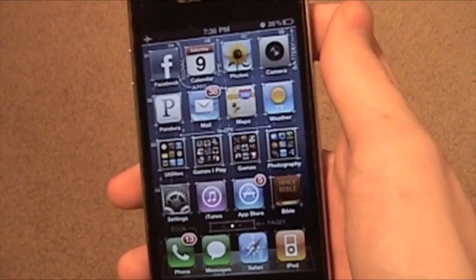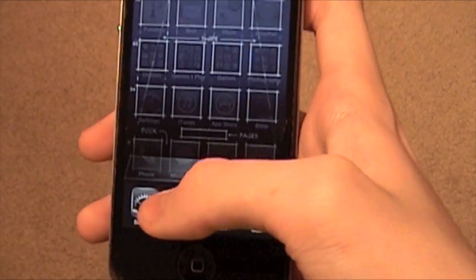Obviously on airplane mode you won't be getting any calls or anything, but you can still play games and use it as an iPod.